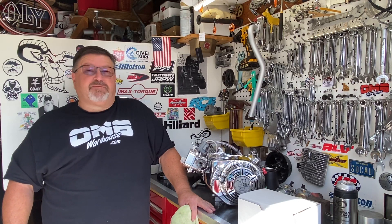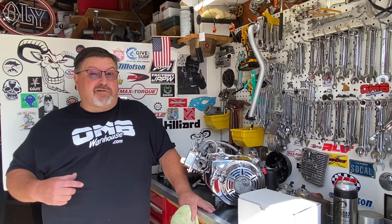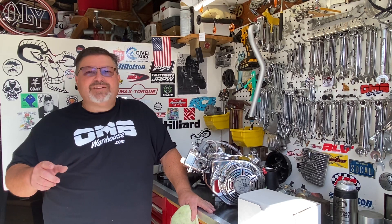Hi, this is Eric. I am the Grey Goat, and this is my garage, the Grey Goat Garage, and we're powered by OMB Warehouse.com.